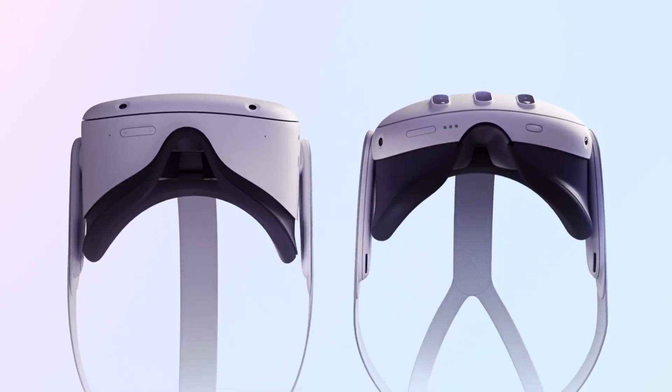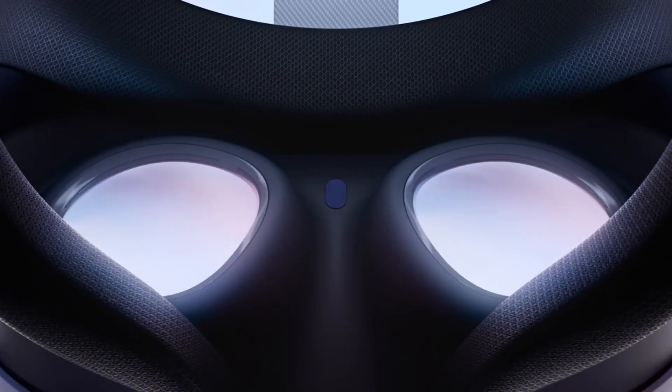This design approach hints at the Quest 3's potential to be used without a face mask, similar to the Quest Pro — which the presenter personally prefers. The Quest 3's wraparound structure is reminiscent of the Quest Pro, a feature notably absent in the Quest 2.